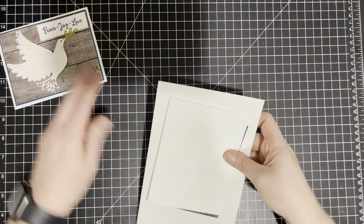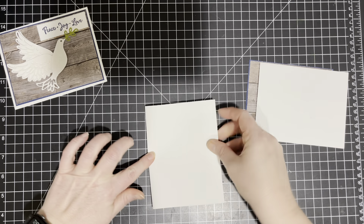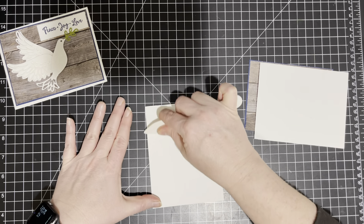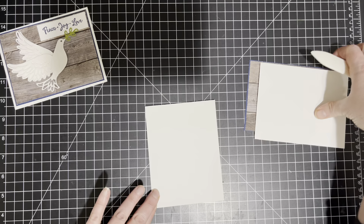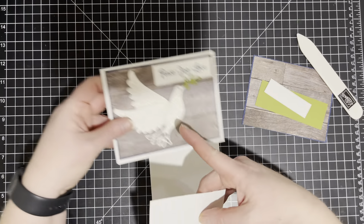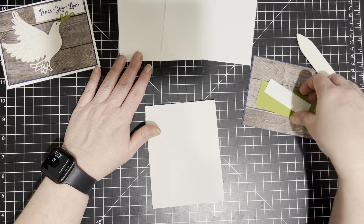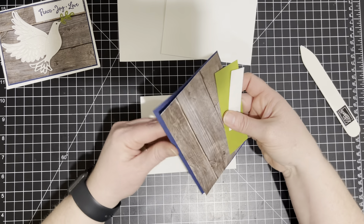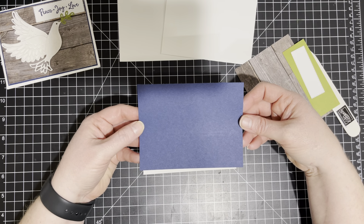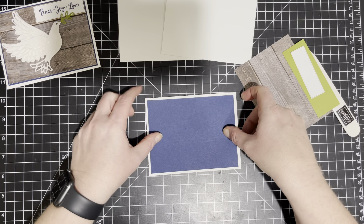I have my pieces all set here. To start with, we have our card base and I'm using the Whisper White Thick. I do like using the Whisper White Thick for my card bases. But this is the scrap paper that we're going to use to cut out the dove — I would just use the normal Whisper White. I have two scrap pieces of that. Then I have a piece of Night of Navy and this measures at four by five and one-fourth.